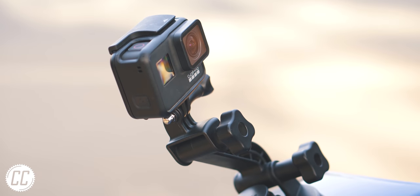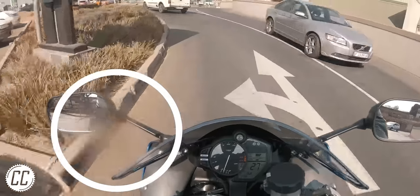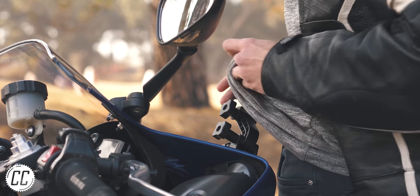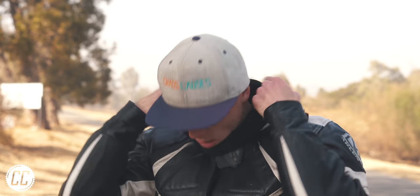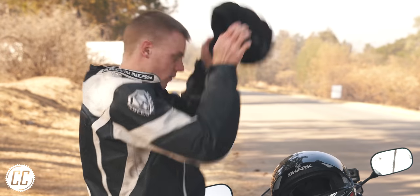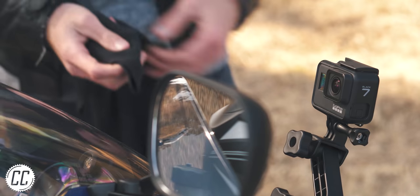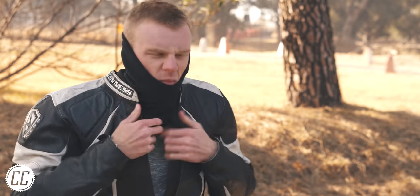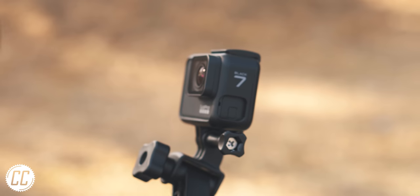Squashed bugs on the lens of a GoPro can instantly ruin a whole day of riding. Even if you spot it before filming, a t-shirt is usually useless at removing bug guts and slightly scratches the lens. The ideal solution is a soft microfibre cloth, but since we don't always carry one, here's a seasonal hack for winter rides: if you wear a buff around your neck to stop cold air going down your shirt, take it off and use the super soft part — it's just like microfibre cloth, removing bug juice without scratching the lens. Sure, you'll have bug remnants around your neck, but it's a small price to pay.